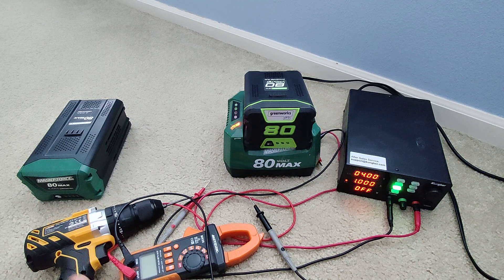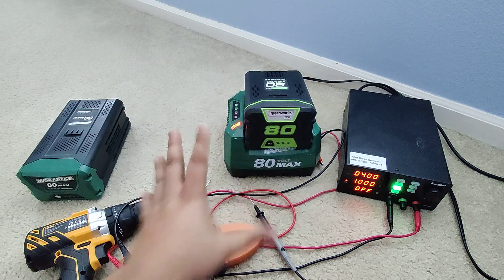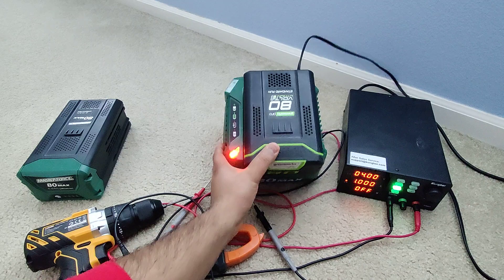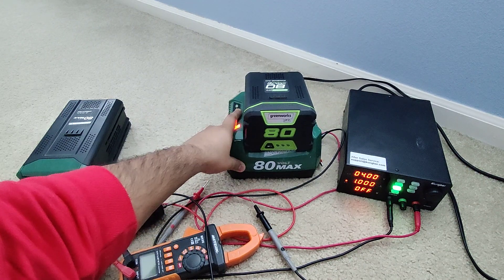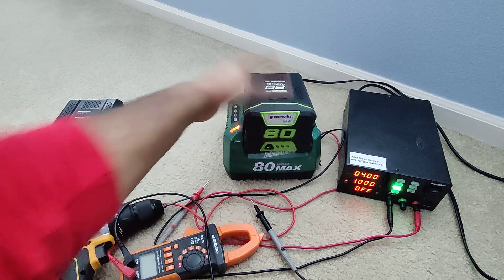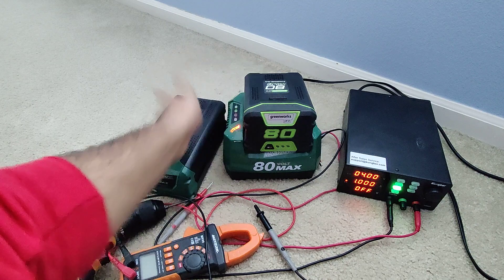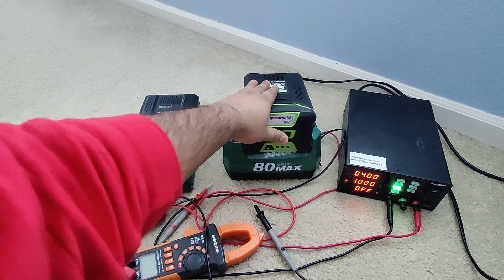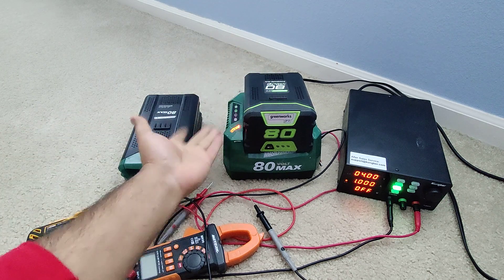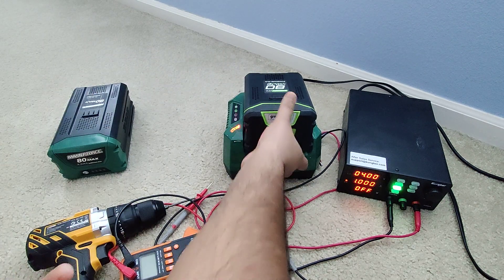There you go — it's flashing red. And it's not the charger issue. I'm using a Masterforce charger with this battery and that's not the problem at all — the problem is the battery itself. A lot of people I've seen on YouTube will plug two batteries' plus and minus together to jump-start it, but in this case the problem is different.